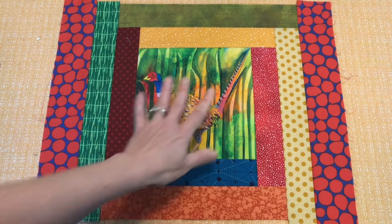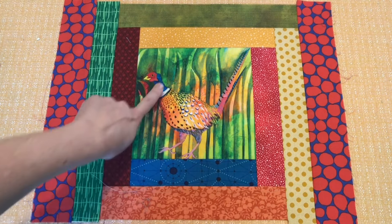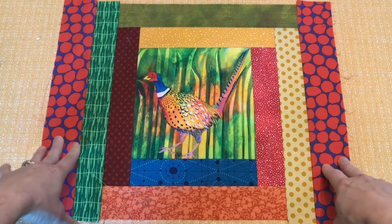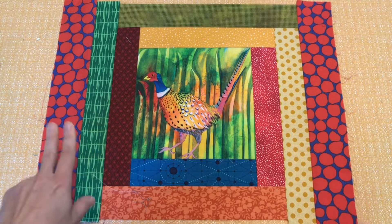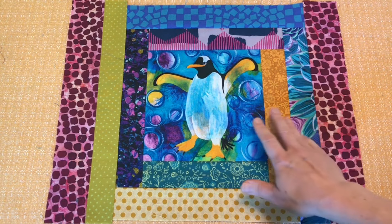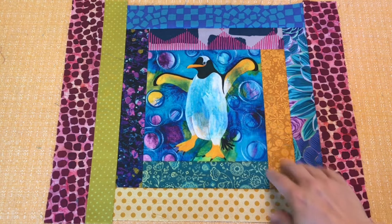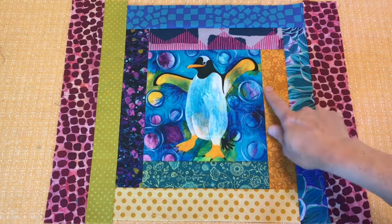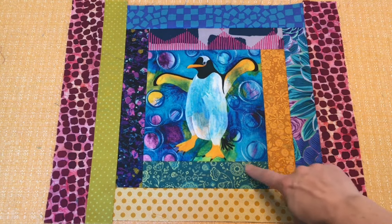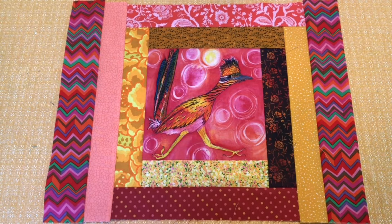My placemat tops are done. This is the pheasant — I tried to use colors from the middle in the surrounding strips. This blue brings out the neck, and I used quite a few cave prints for the sides. The penguin was the most challenging for me in terms of picking fabrics — it's just very dark with a lot of blue, and I didn't have a lot of colors that went with the inside. But I got some orange from the wing, and there's some green down at the bottom which I used over there. Overall I think all of these came out pretty good.